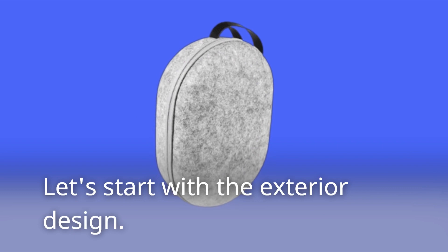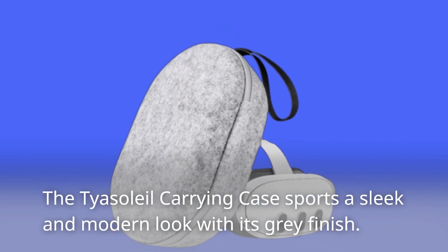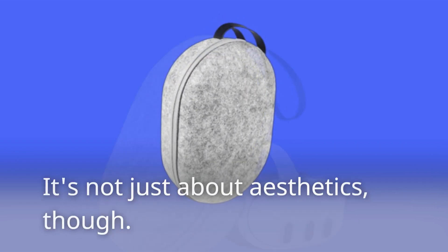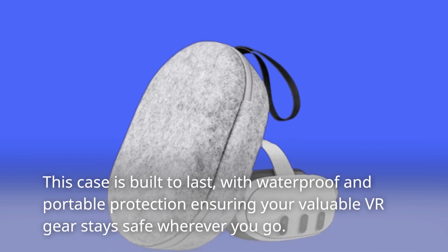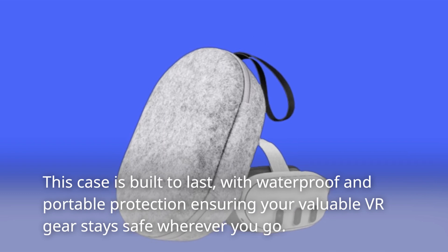Let's start with the exterior design. The Taya Soleil Carrying Case sports a sleek and modern look with its gray finish. It's not just about aesthetics, though. This case is built to last, with waterproof and portable protection ensuring your valuable VR gear stays safe wherever you go.